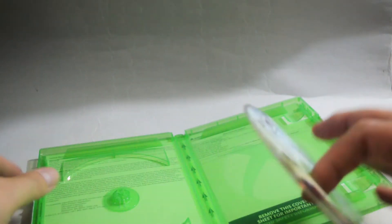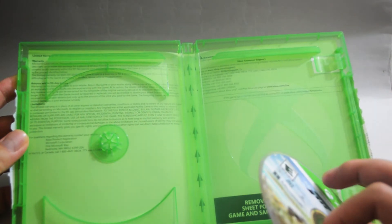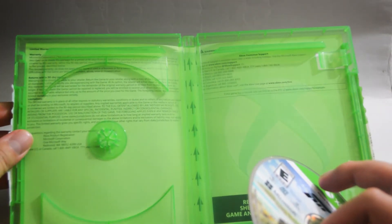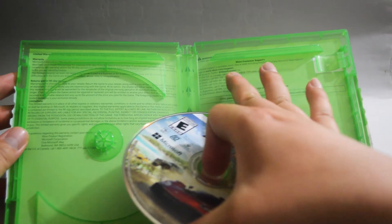Behind the cover, we see the warranty and the return information, and also Xbox customer support. So I think that's it for this unboxing.